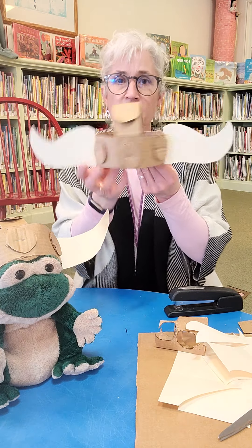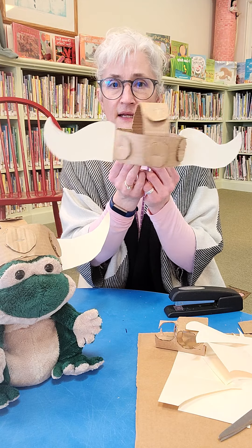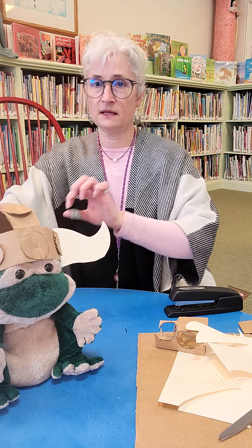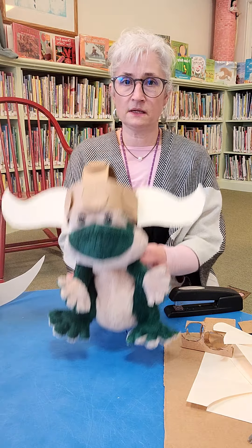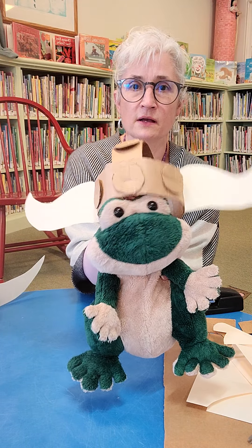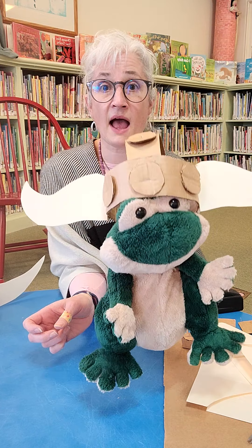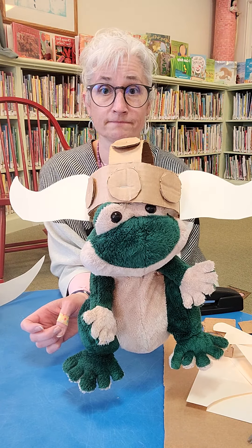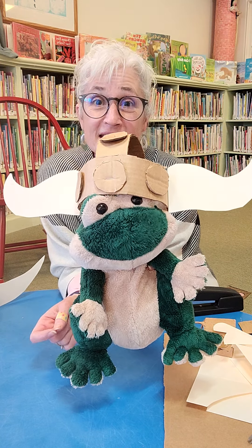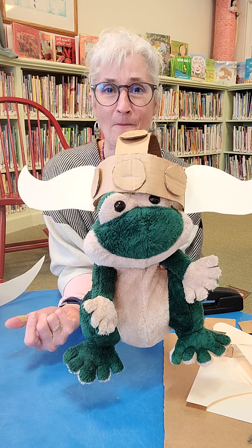And there is my Viking helmet! Oh, I love it — very cool. I bet this one fits him even better. So here is my frog stuffy with his Viking helmet. Now I have a Viking frog! Check it out. Check out the story, have fun creating, and maybe you'll have an army of Vikings at home when you're through.